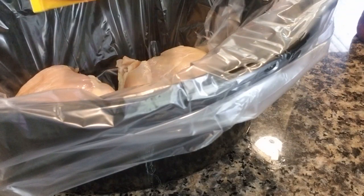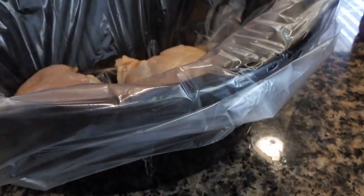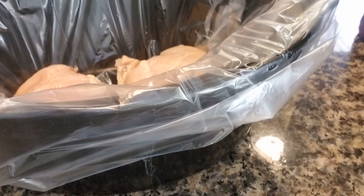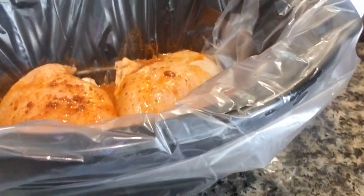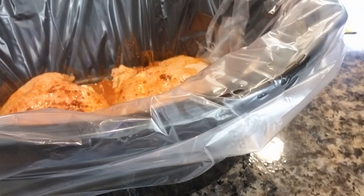What we're going to do is add our chicken — I'm just going to put them in whole like that. Then I'm going to take the directions off the taco seasoning packet. I'm going to use the directions and put two thirds of water with the packet, and I am going to pour this over the chicken.